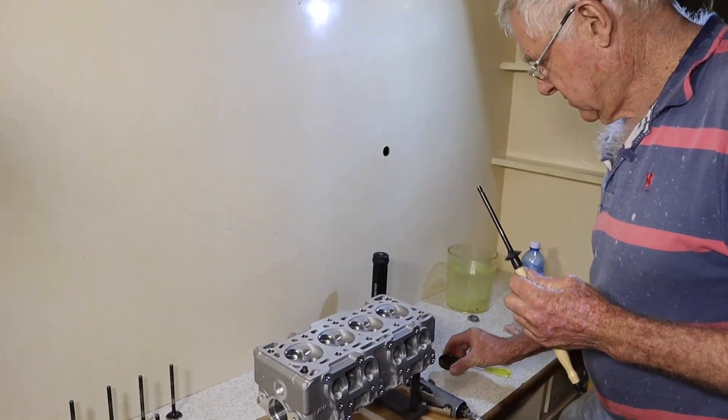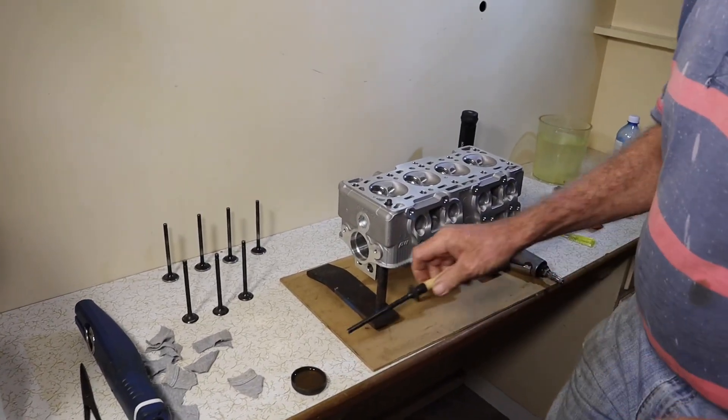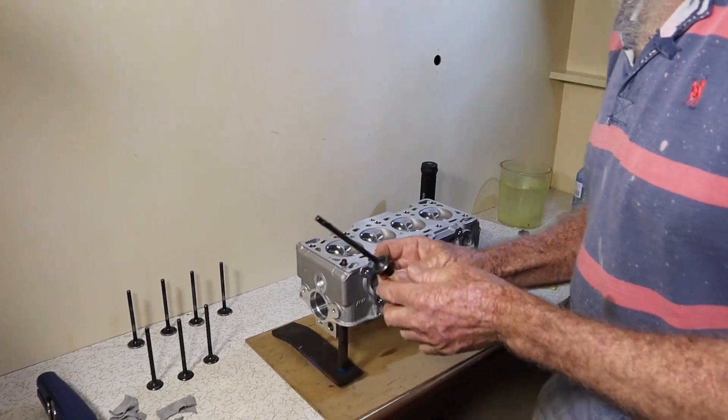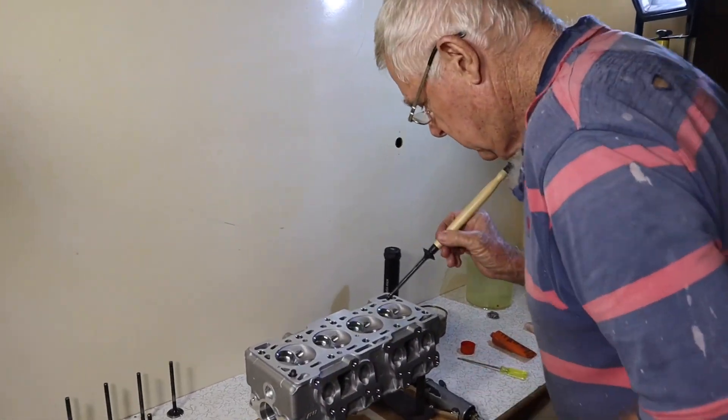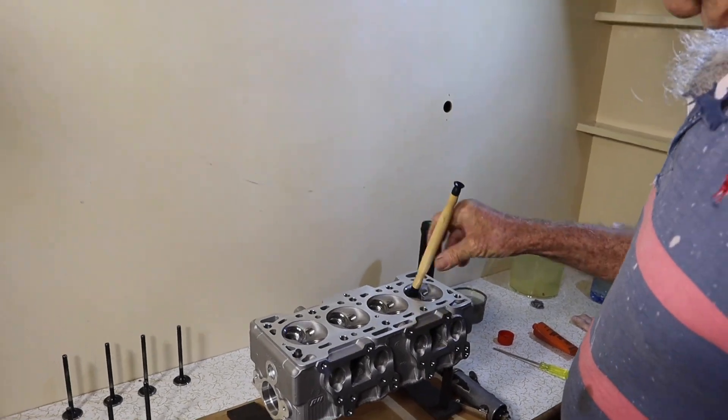To start off, I just have a Welch plug there with oil. I just dunk the stem in oil — you don't need a lot. Then I'll just run this up and down in here; it's always best to have a bit of oil. Everything's already been cleaned up.